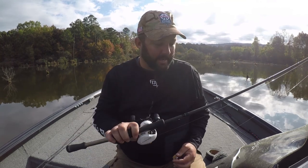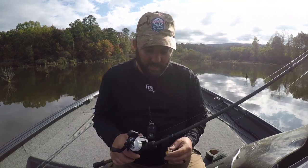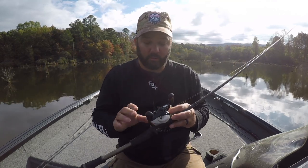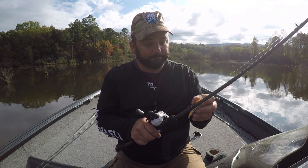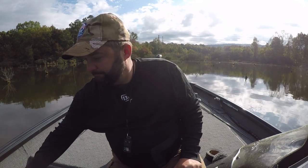The rod I have this rigged on is a medium heavy extra fast rod — a 7.3. It's actually one of my jig rods. The reason I do this is because I tend to fish really thick cover with a square bill where a bass can break you off and make a fool out of you. I use 20 pound test fluorocarbon and an 8.1 to 1 gear ratio reel — this is an Origin C from 13, really good reel for a hundred bucks. I'm excited about teaching you guys a little bit about a square bill. Let's go out on the water and see if we can catch some fish.